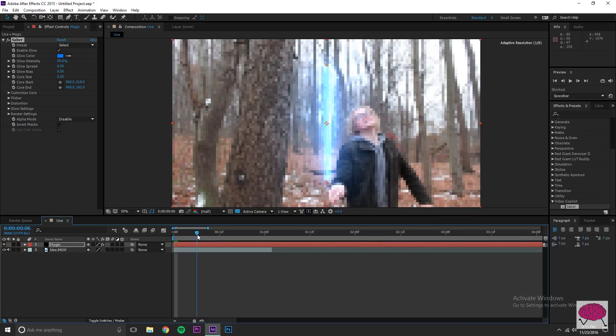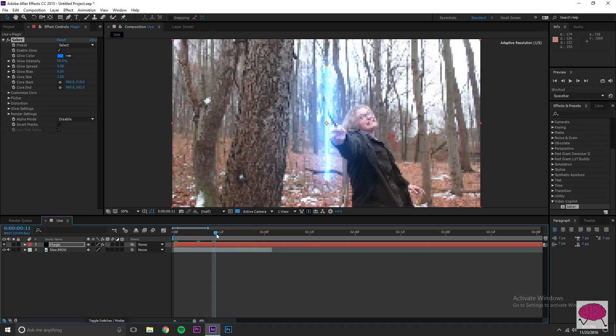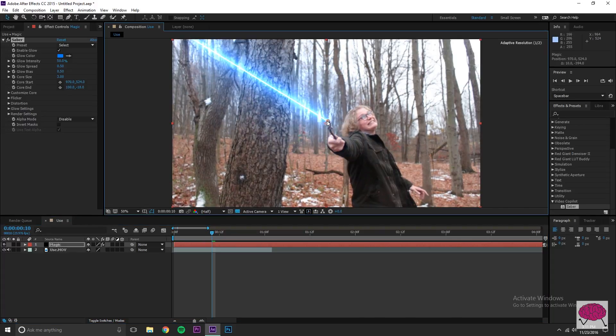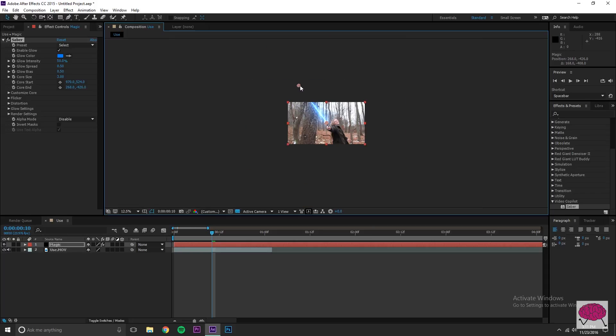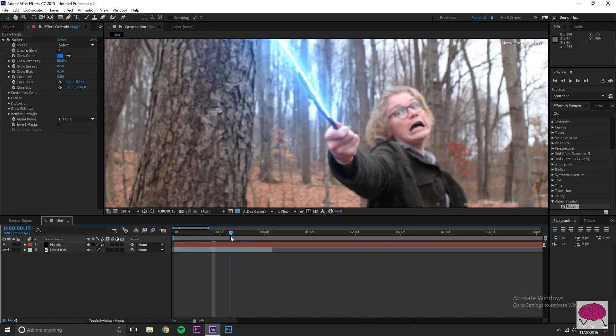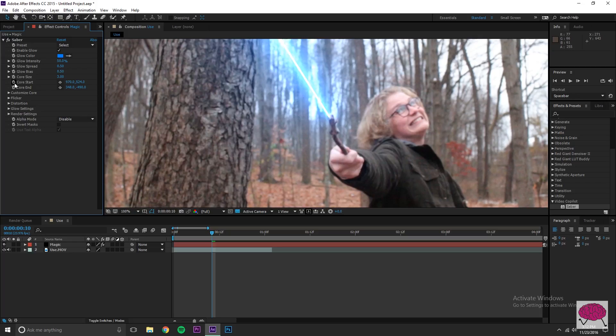Go to the part where you want the effect to start and line it up. Right now it looks like a really skinny lightsaber and not anything from Harry Potter — you'd be right. We're going to fix that. First, go through the clip and keyframe so it stays locked on to the tip of the wand. The two properties you need are Core Start and Core End — click those two clocks to enable keyframing.